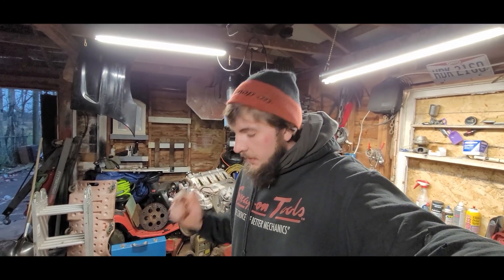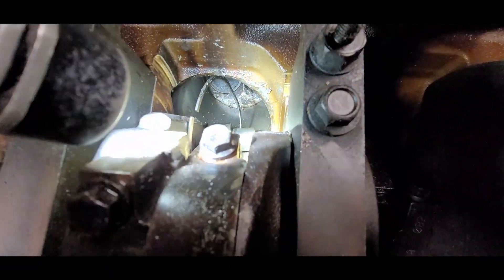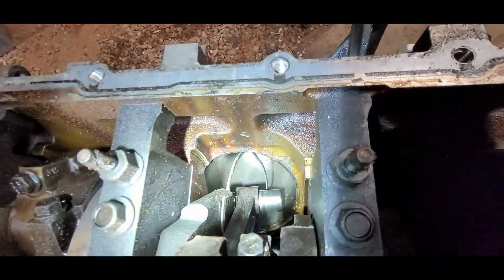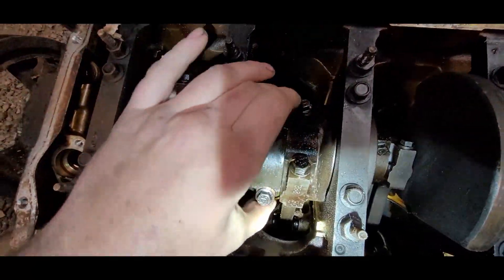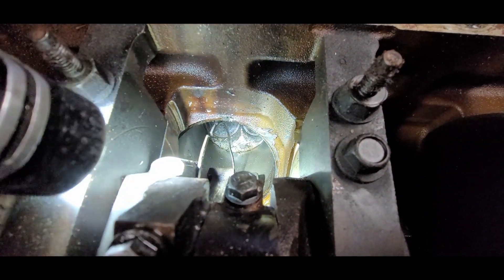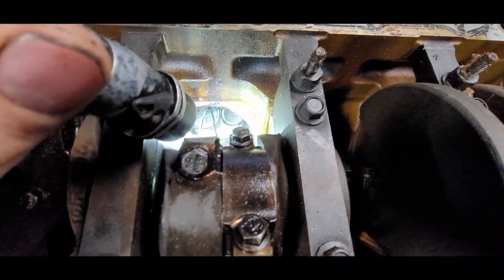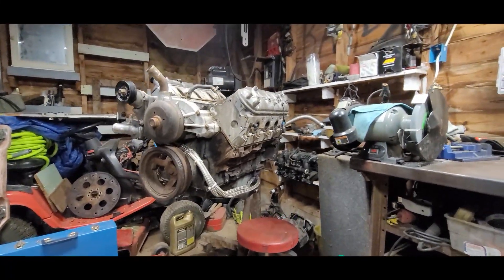Hey guys, welcome back to the channel. Today we're going to get this LH6 torn apart — basically take the heads off and see how they are. As you can see, the piston exploded in this engine and did some pretty decent damage. It's obviously pretty loose, and it did nick up the head a little bit. We're going to pull them off and see if they're savable so we can put them on the six-liter.